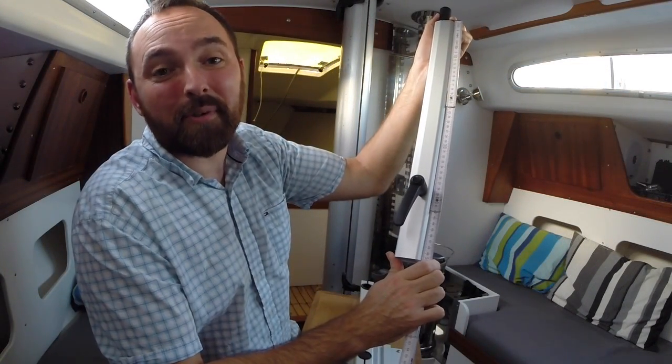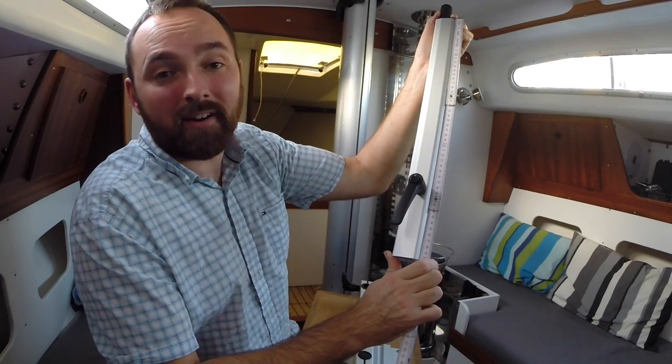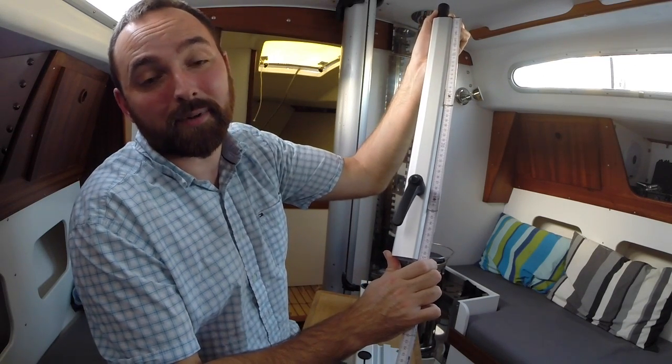Oh, just one more thing. One of you guys wanted to know the length of the table leg. From the underside of the table to the end of the table leg is 50 cm. Cheers.